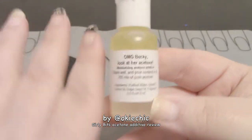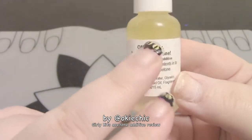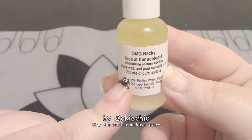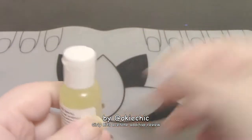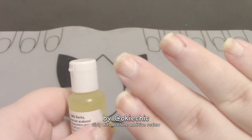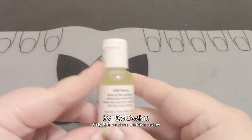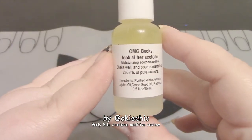What this product is is a moisturizing acetone additive. As you can see, my nails are all busted and need to be taken off with acetone. I only use acetone anymore because it's just faster than anything else. You know how when you use acetone, sometimes your skin and your nails will get white? That's because acetone is so drying — it just dries them out. Well, this is supposed to help with that.